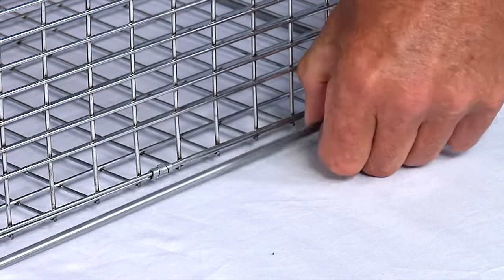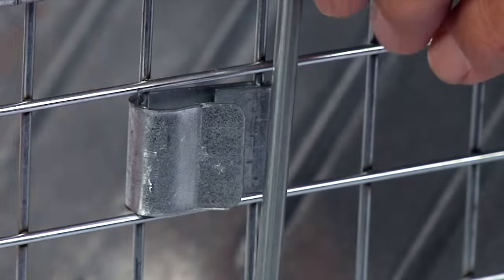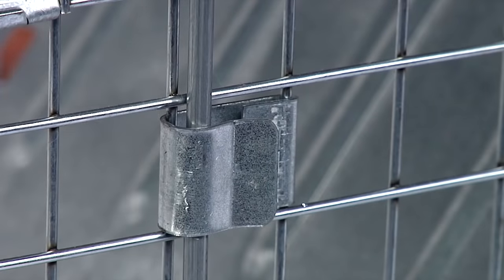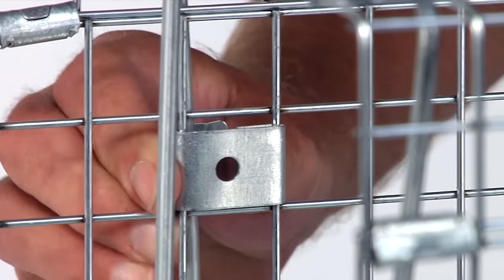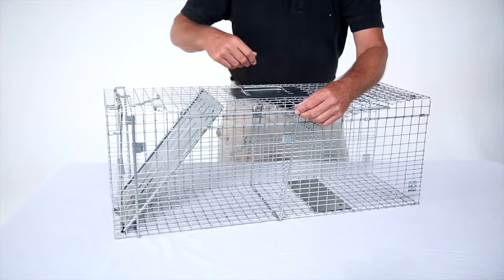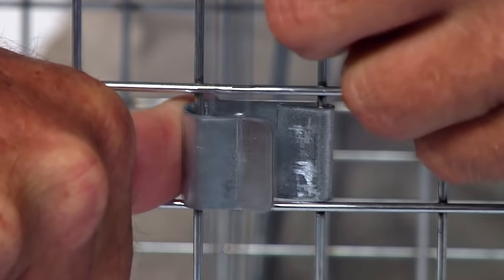Bring the front frame rod up to the front frame clip like this. Hold the frame clips out one at a time and snap the front frame rod into place. Make sure you clip both sides. Repeat this step for the back frame rods and make sure you clip both sides in the back frame clips like this.